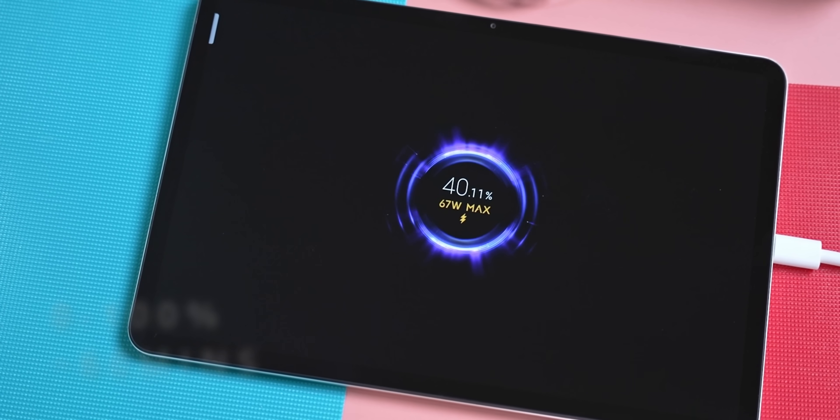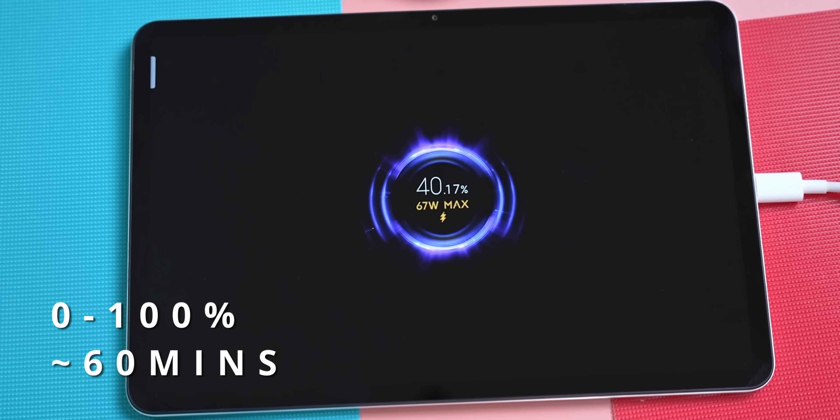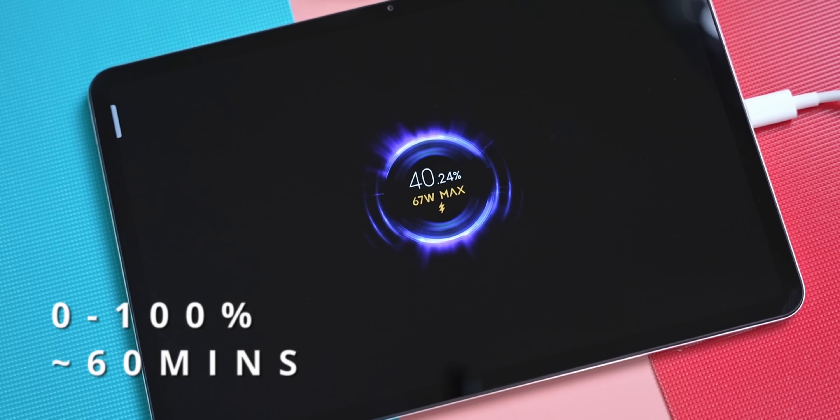Circling back to that 67-watt charger — using this you can charge the Pad 6 Pro from 0 to 100 in about an hour. An hour for a full charge might not seem like much, but keep in mind that despite how thin this tablet is, it still has a large 8600mAh battery on the inside. So an hour for an 8600mAh battery doesn't seem too bad.